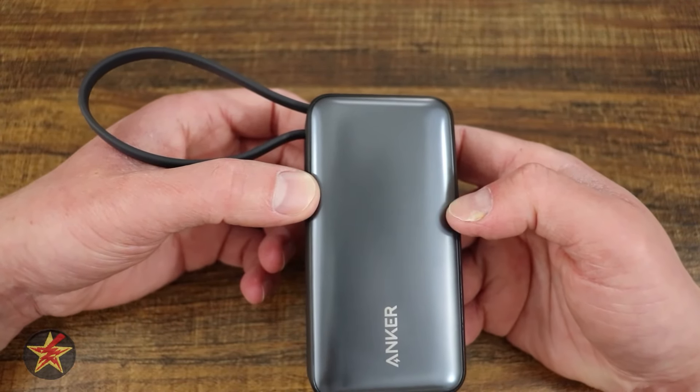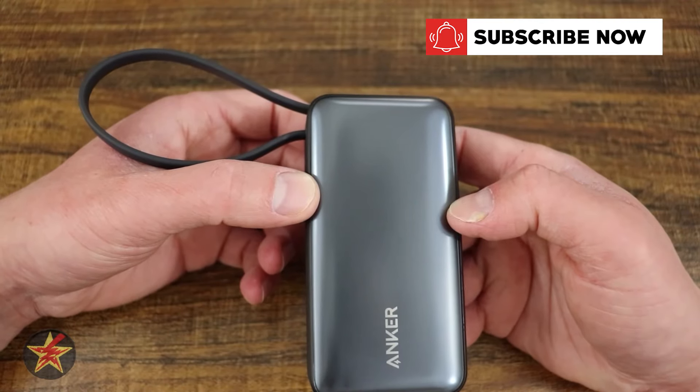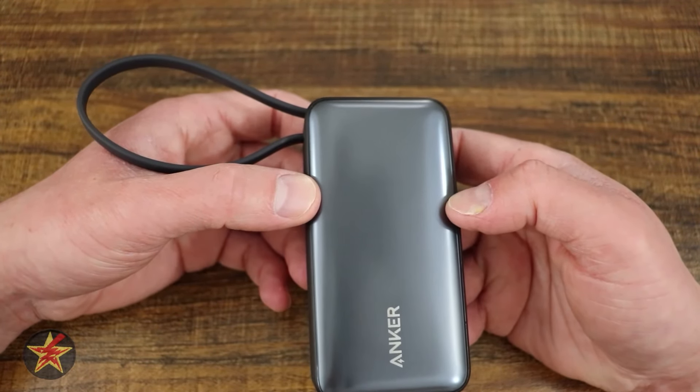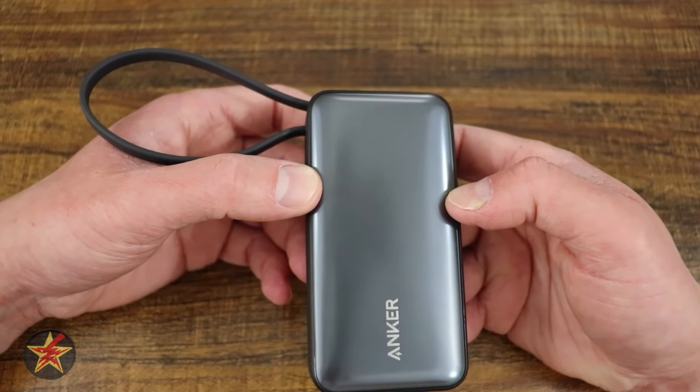If you like what I'm doing here and want to be notified of my next review, hit that subscribe button. Not sure if this is the right portable power bank for you? On screen now you'll see two other options I've reviewed to help you make a more informed decision.